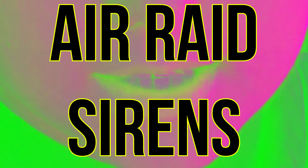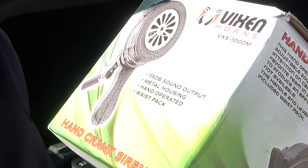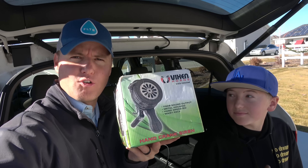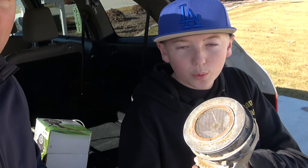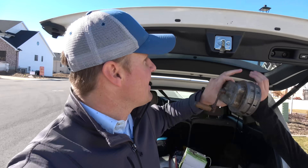Welcome back to What's Inside, I'm Lincoln and this is Dan, and today we have some air raid sirens. This one in the box is one you can buy off the internet — 115 decibels sound output, metal housing, it's a crank air raid siren. This one is hard to buy; it's from World War II and has Japanese writing on it. Today we're going to see what's inside of an air raid siren — it's actually quite complex.